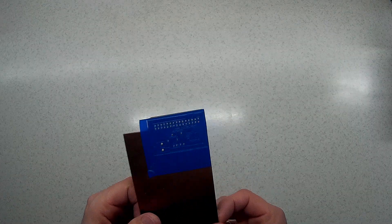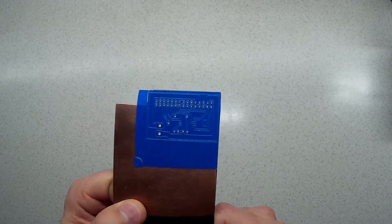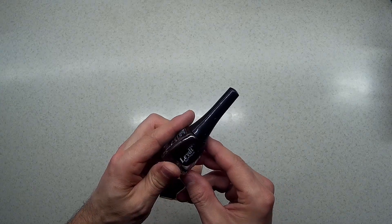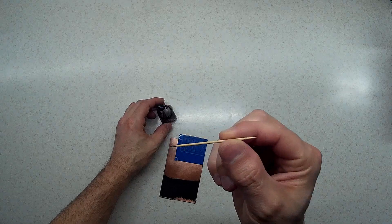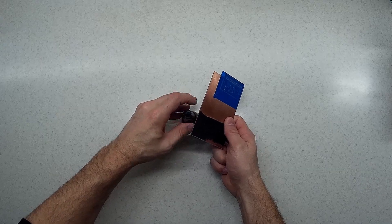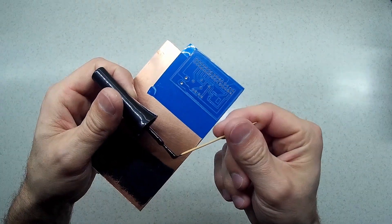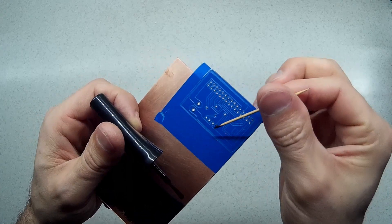After I drilled the holes, I'm showing you here how they look like. I then use some nail polish like this one and I'm covering the metal exposed in the holes with nail polish, so that I don't want it to be affected by the etch process or anything else. I use a toothpick to put some nail polish on each hole and cover the exposed copper metal.